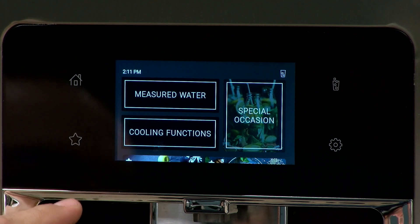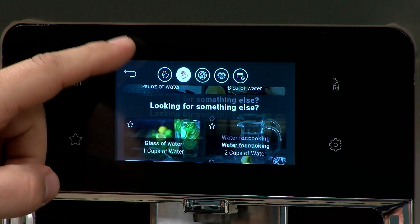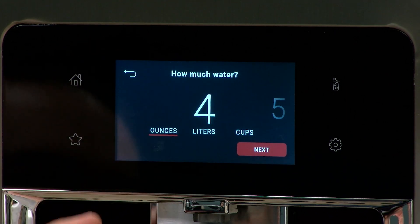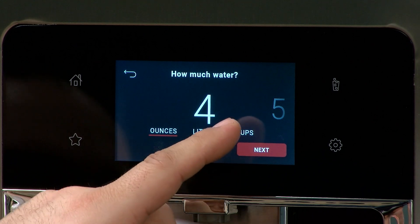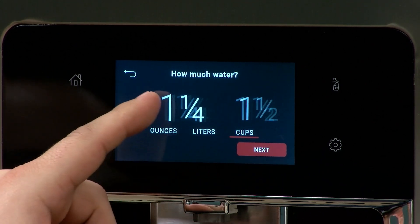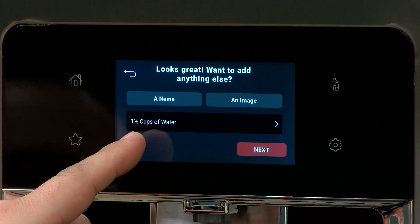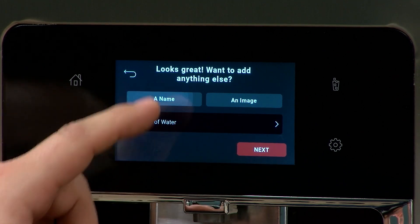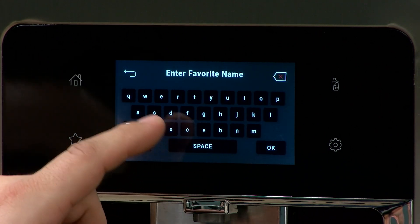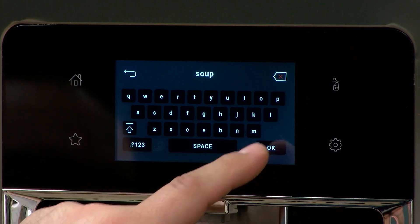If we want to add something special that's not one of the regular favorites — we're still on lunch favorites — we can scroll down and create a favorite. Say we make soup every day and need a cup and a half of water; that's something we eat at lunch a lot. We hit Next and we've got our one and a half cups of water. We can rename it — I'm just going to put 'soup' and hit Okay.